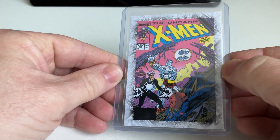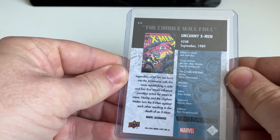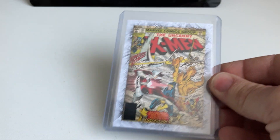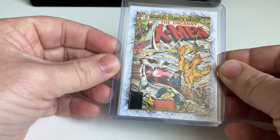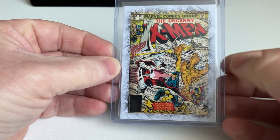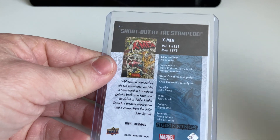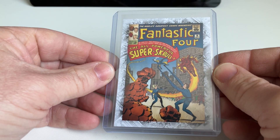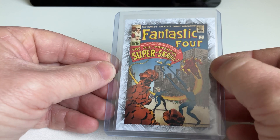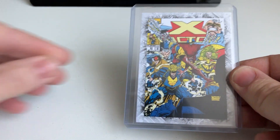X-Men with Colossus and Bullseye from 1989. Another X-Men with Cyclops — a lot of action going on, Storm is also here. Really cool, 1979. Fantastic Four with Super Skrull and Human Torch — The Thing, 1963, long time ago.